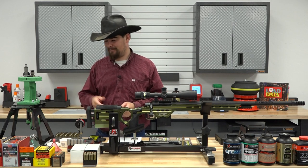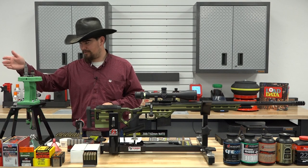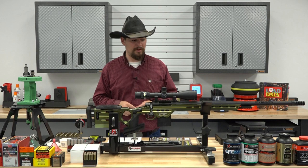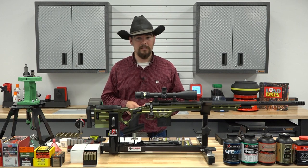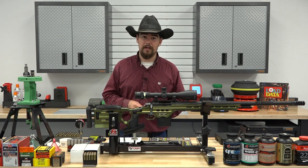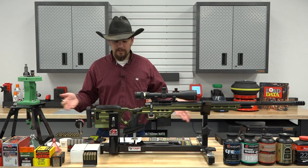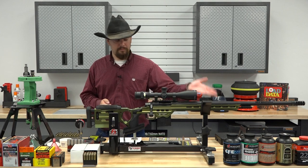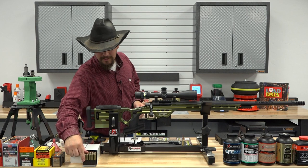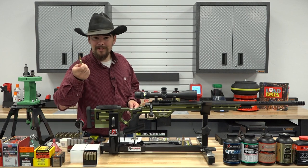We should get some pretty consistent results. I'm really excited. We've got premium bullets here, topped off using the Hornady seating die. That light roll crimp was applied to each cartridge individually as a separate step, which I think is important if you're looking for accuracy. That's what I did to develop these loads. What do you say we go ahead and take my preloaded ammunition and hit the range?